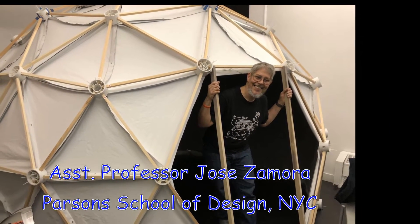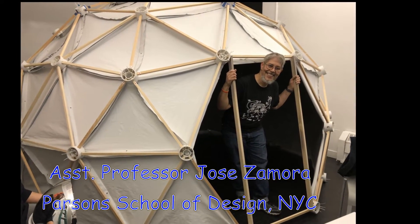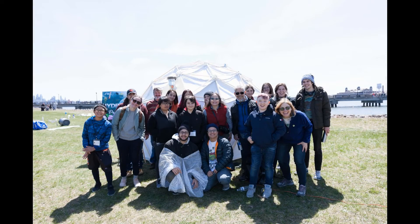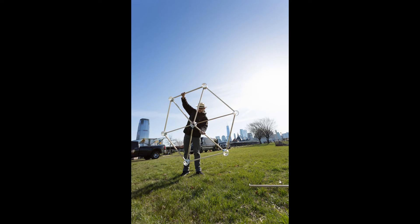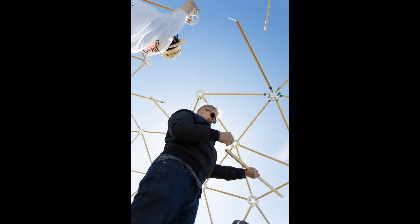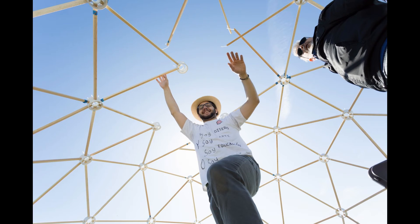Another DIY 360 dome was created by Jose Zamora, who is an assistant professor at the Parsons School of Design in New York City. Mr. Zamora teaches a course for first-year students and wanted his class to build a 3-frequency 5/8ths, 12-foot diameter geodesic dome to be used as a 360 projection surface at a public event in Liberty Park, Jersey City, New Jersey. The 360 projection dome was built in collaboration with a local charter middle school, in celebration of Earth Day in April of 2018.